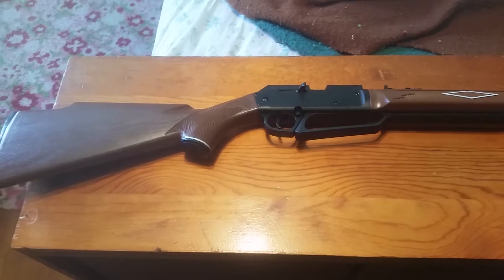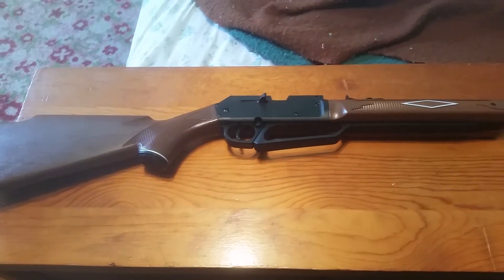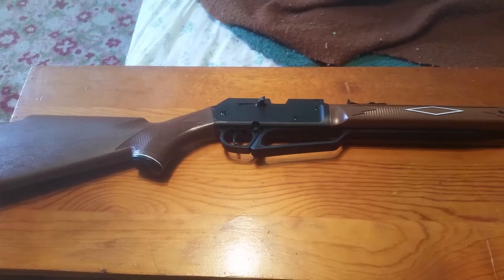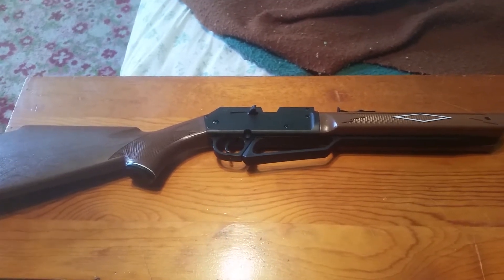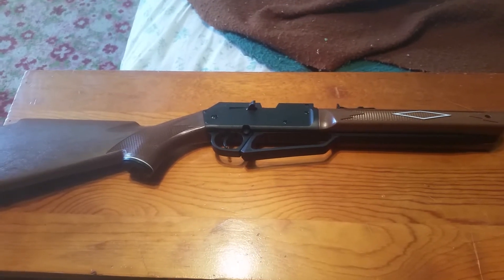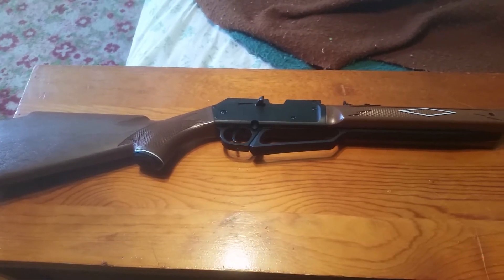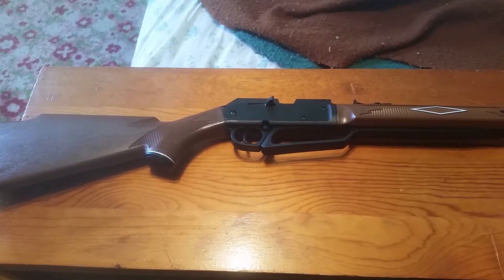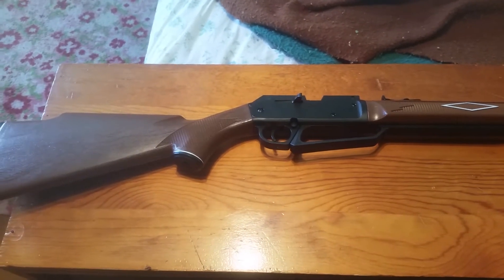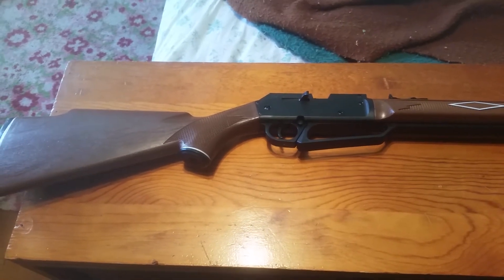One thing I have to stress before I end the video: this is not a toy — it can be very dangerous if not handled properly. There are at least two kids who were killed by guns similar to this. So if you get this for your kid, make sure you properly supervise them and teach them how to use it safely, because someone could be seriously injured or killed if not handled properly.